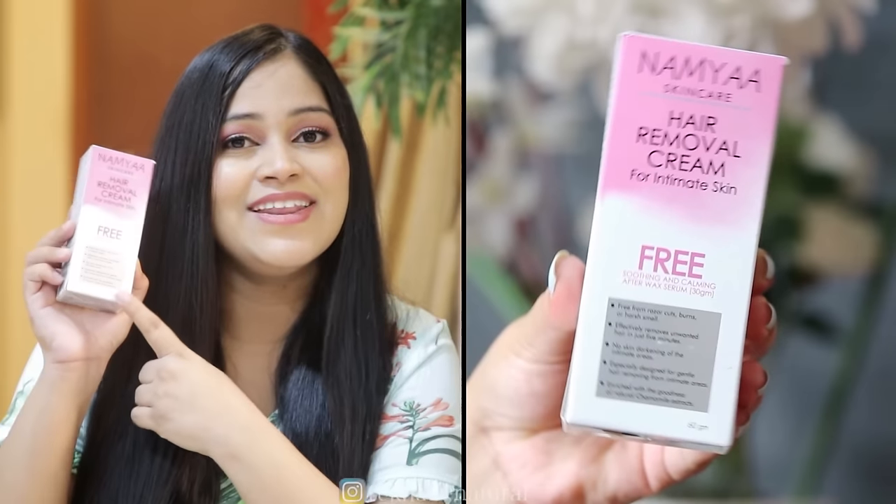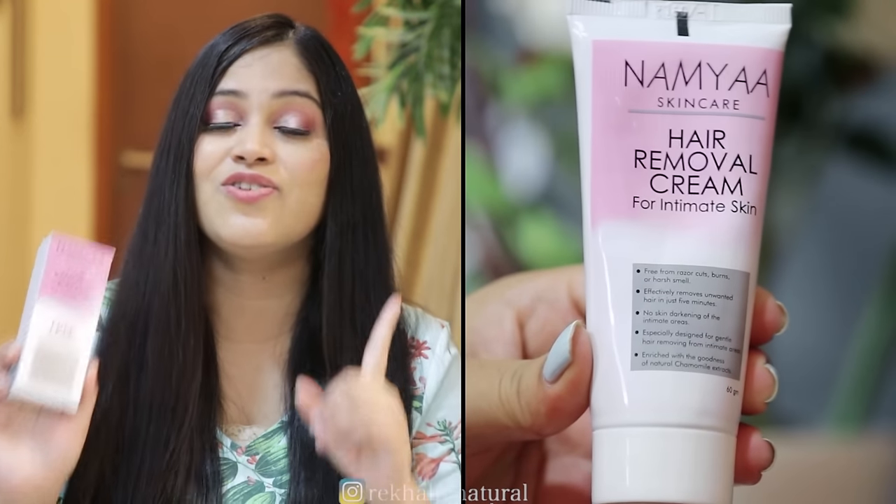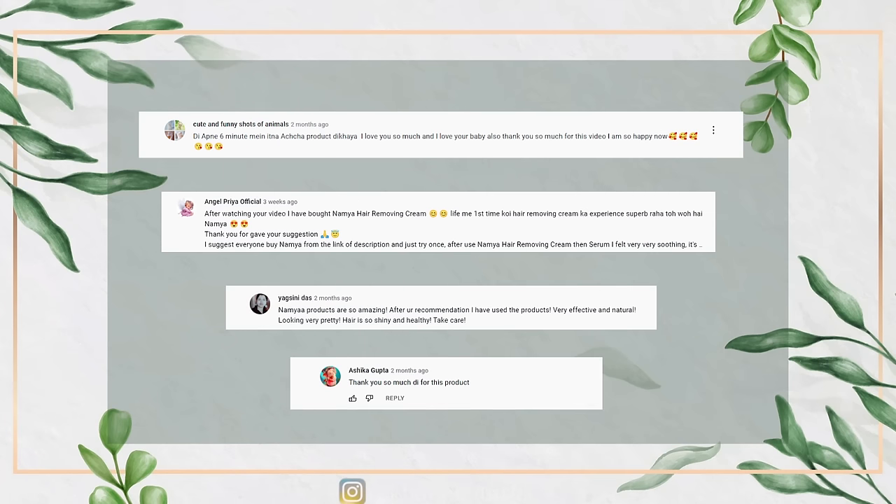You don't have to purchase the serum separately — it comes free with the cream. When I apply it on my skin, it has a soft, calming effect and it has international quality. I recommend we support Indian brands. If you want to remove unwanted hair from intimate body parts and delay regrowth without skin damage, try Namia Hair Removal Cream. The link is in the description box. I have shared it in previous videos and there are many positive comments from people who have tried it.